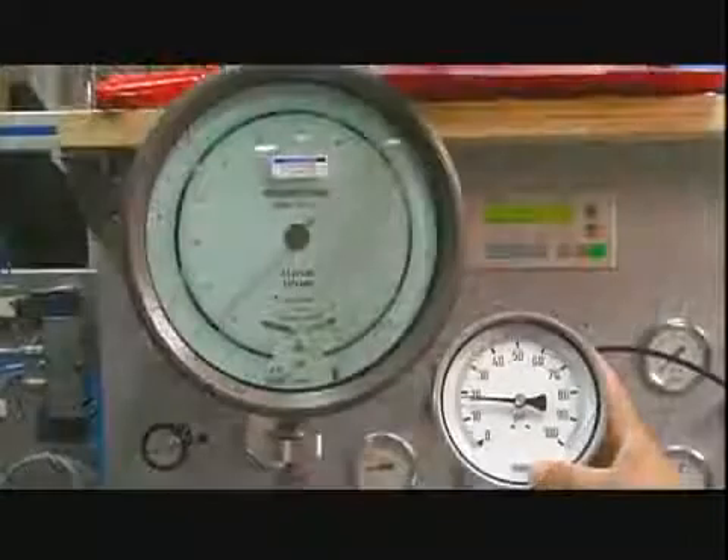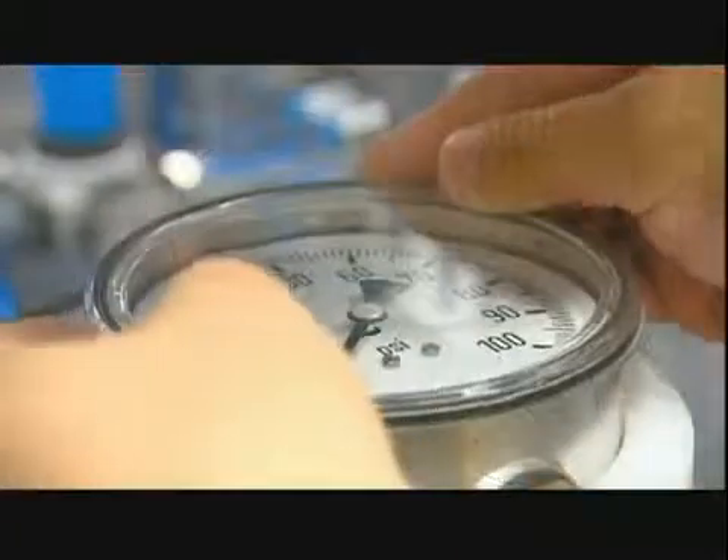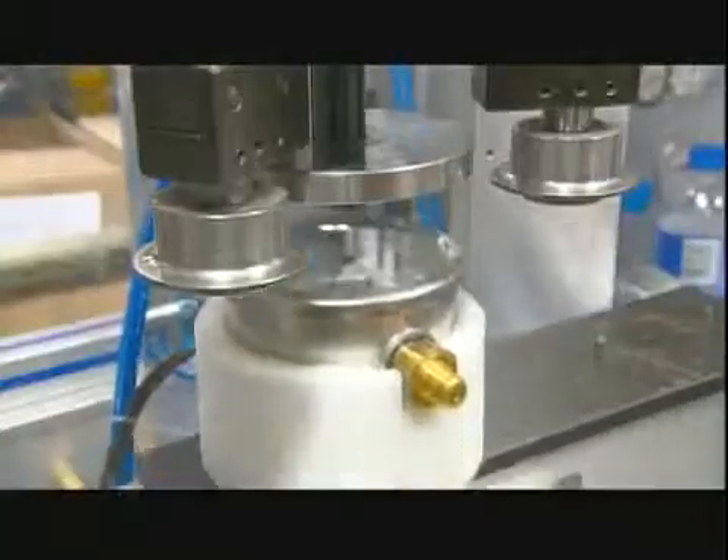A final test confirms the gauge is calibrated properly. Then she puts a glass cover over the face plate and adds a steel ring to hold it in place. A crimping machine evenly folds the ring's edge until it makes a perfect seal.